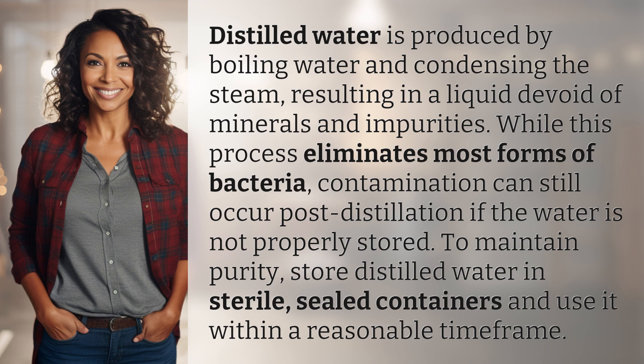To maintain purity, store distilled water in sterile, sealed containers and use it within a reasonable time frame.